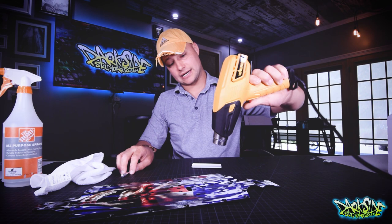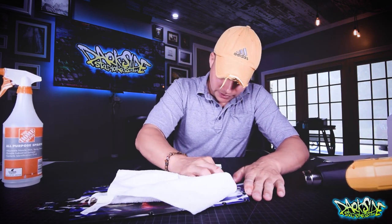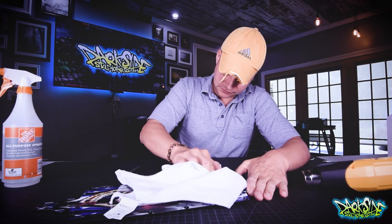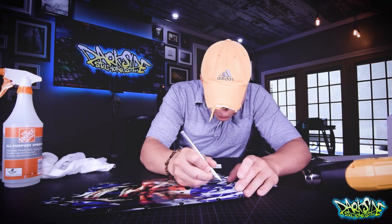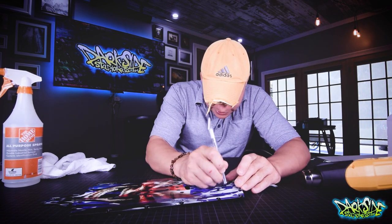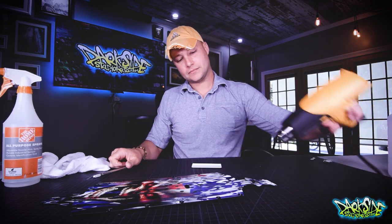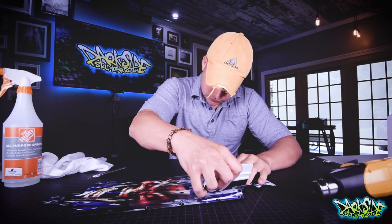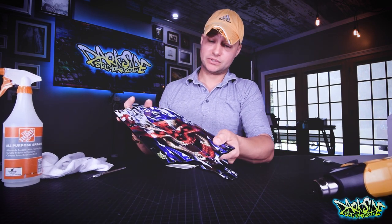I'm heating this up one last time and sealing up those small bubbles. Going back over it with my rag. That looks really good. I've got one little pesky bubble right there — I'm going to take the back side of my knife and just sort of push it down. That's gone for the most part. I'm happy with that.